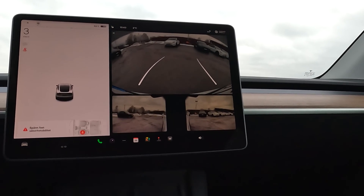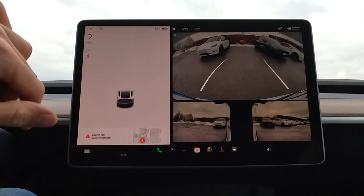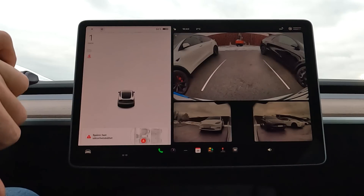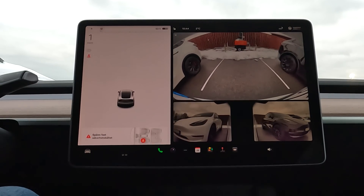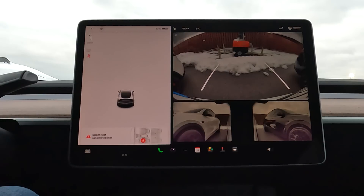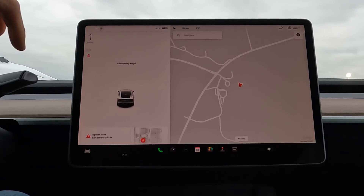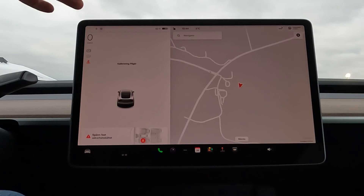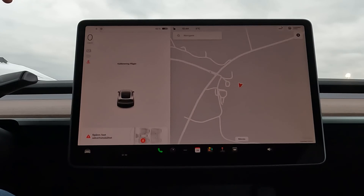Let's see what happens. Is it going to warn me? Nothing. So obviously the calibration of the car is not done yet — the car is very new. You can see the symbol here means it's still calibrating, so we need to drive it for a while before the sensors will work. For the moment nothing happens; it doesn't give any signal, so it doesn't work yet. Stay tuned.